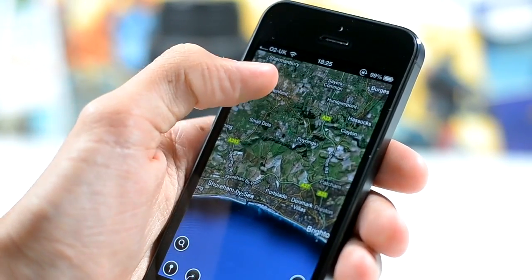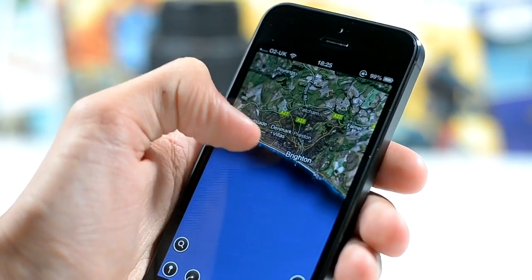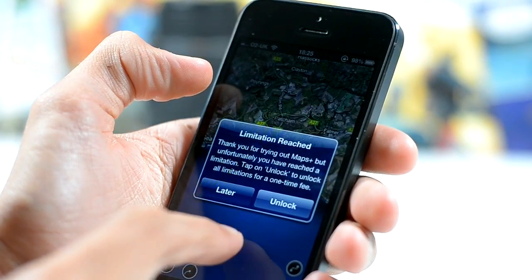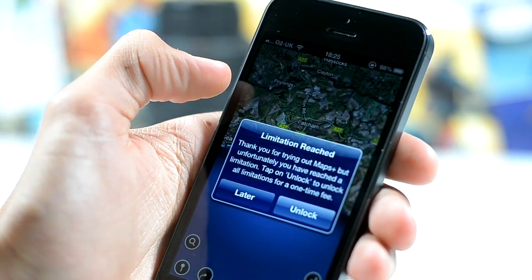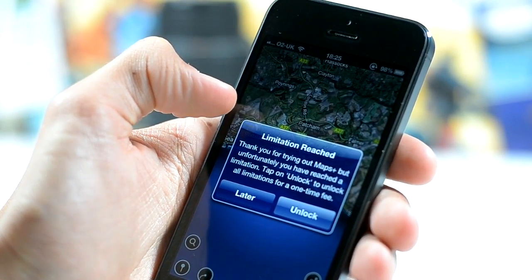It is free up to a certain point and then you get a display message saying that you'll need to buy it for certain features. But the full maps functionality works without having to pay, which is of course a nice feature.